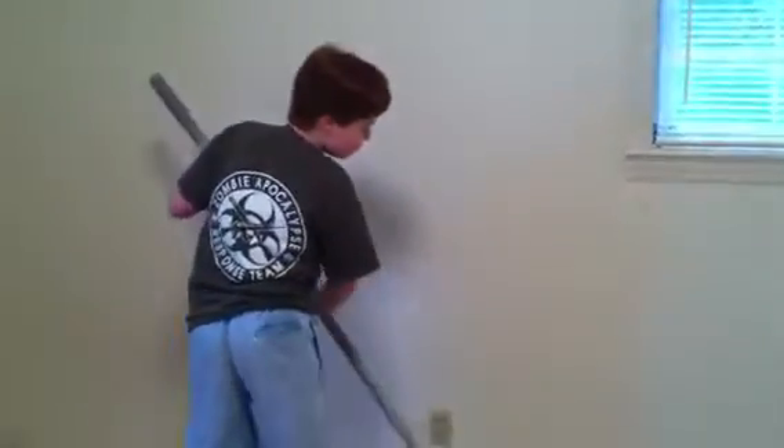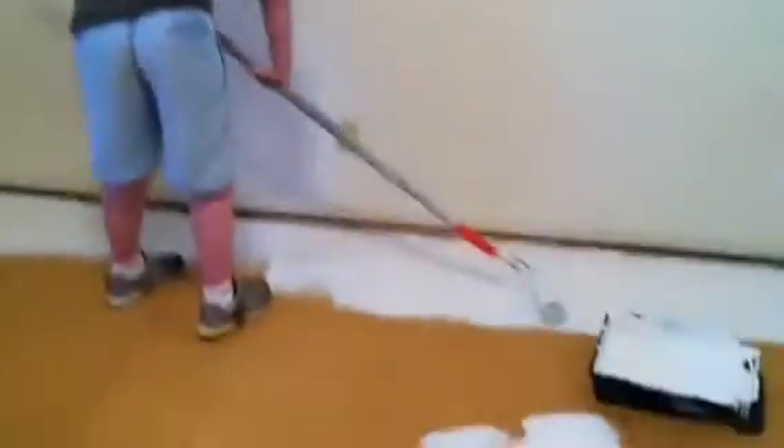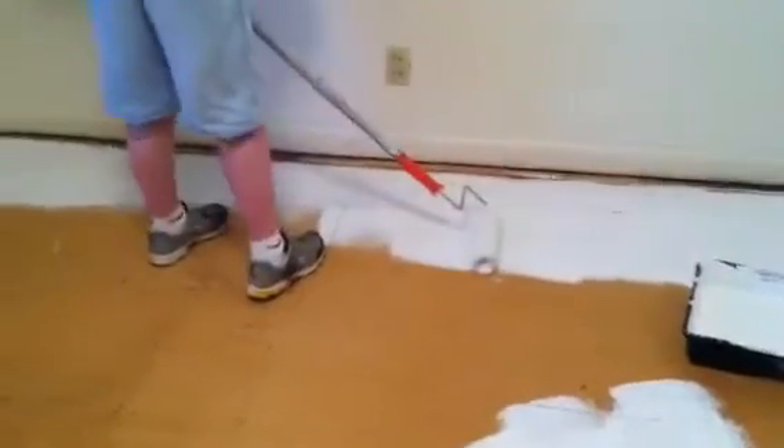All right, boy, you don't get supper until you get it all done — I'm just kidding. I'm just trying to give Alex a taste of what it's like. See, we're trying to kill these stains where the shower used to leak right there. The shower's behind that wall.